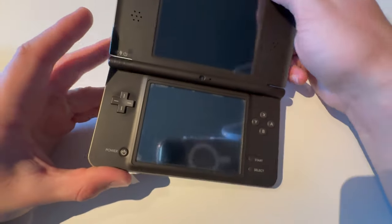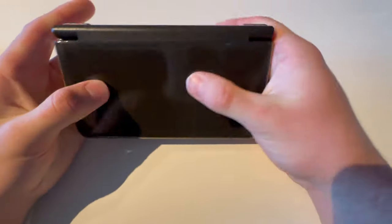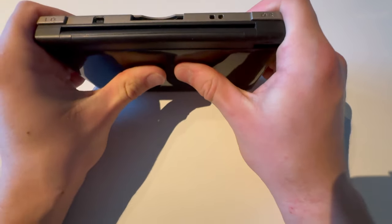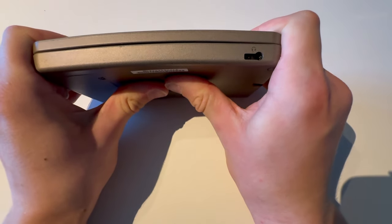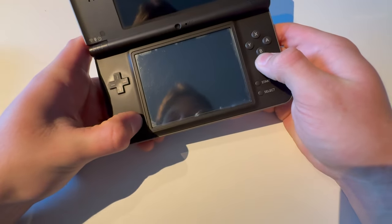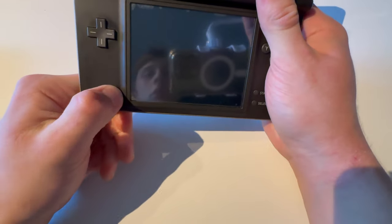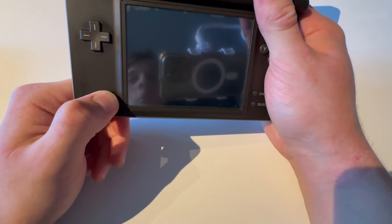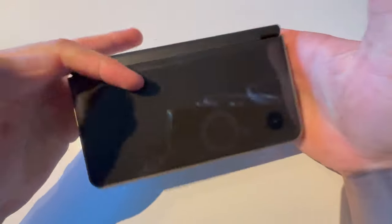Here I have a Nintendo DSi XL, so let's bend test it. Like this — nothing. Like this. What broke? Oh, it does not power on anymore. Oh, what happened? I'm guessing the motherboard broke. Can you see that blue light, then nothing?